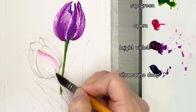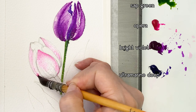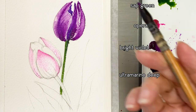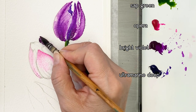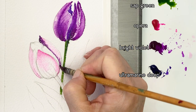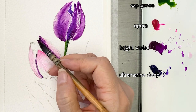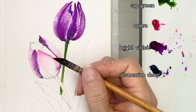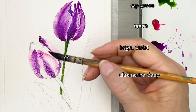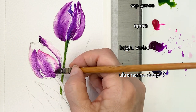I'm going to use the same colors and same technique — first covering with Opera color, and then adding Bright Violet. Tip the petals and draw the lines with Bright Violet. The paper is still wet so the color spreads on the petals.